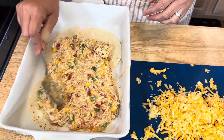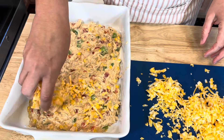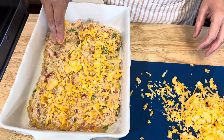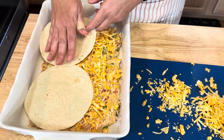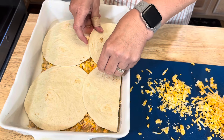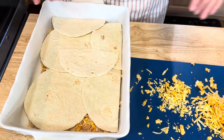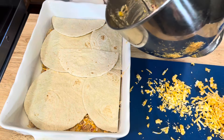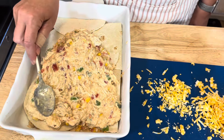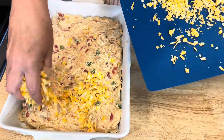Spread it out, then sprinkle half of the cheese. Add more tortillas, make sure it's nice and covered. Now pour the rest of the chicken mixture on top, spread it out, and then sprinkle the rest of that cheese.